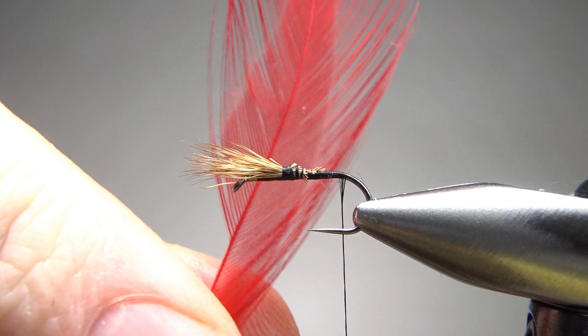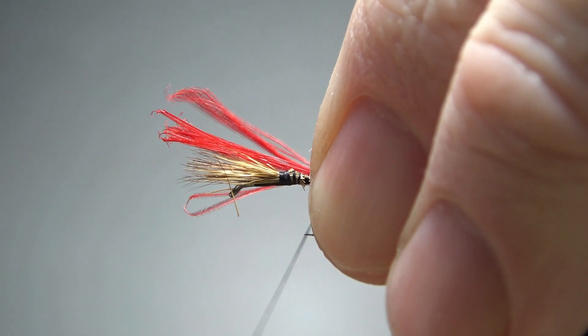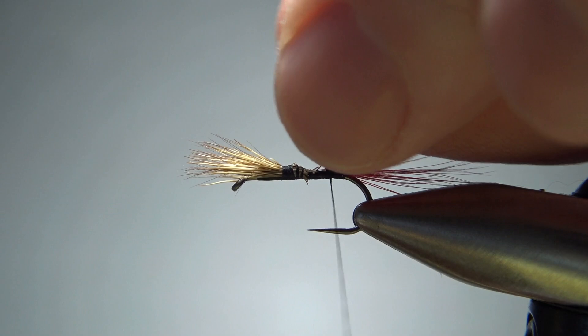Take some red strong saddle hackle — doesn't have to be the expensive stuff right here. Just a good 12 or 15 fibers, a little bit longer than a hook gap. Maybe not the whole length of the shank, but a significant tail. So let's get a couple wraps of that caught in right there. I think that's going to be enough of a tail. A few more wraps going forward before we snip the rest of this red off.